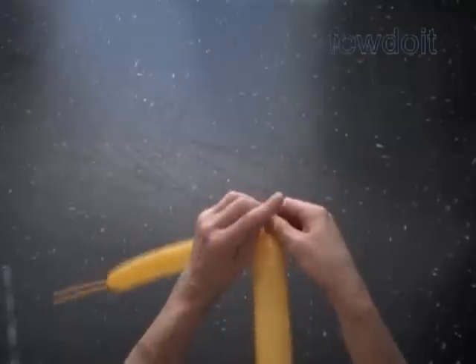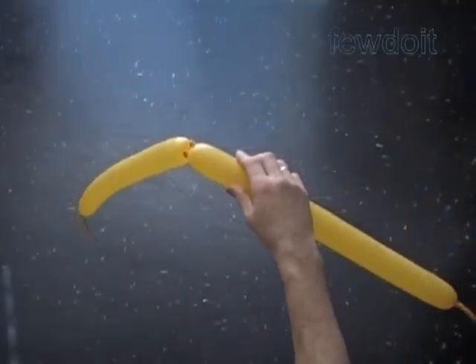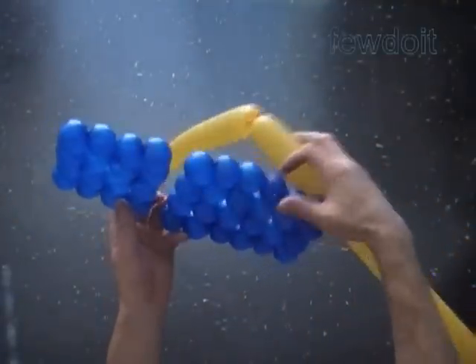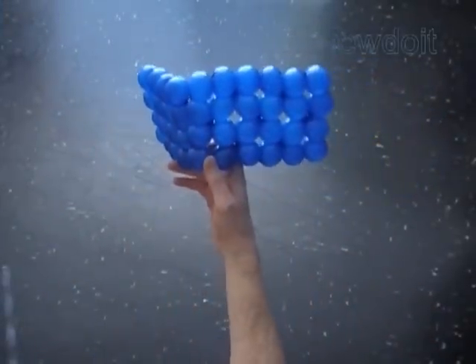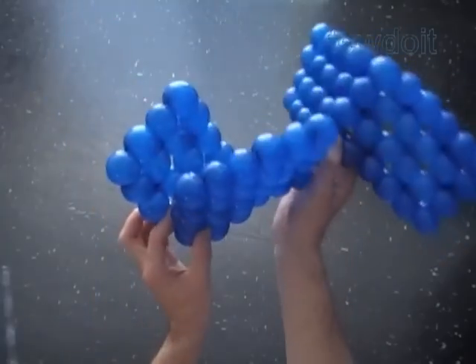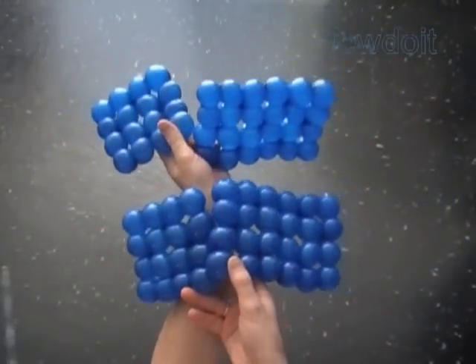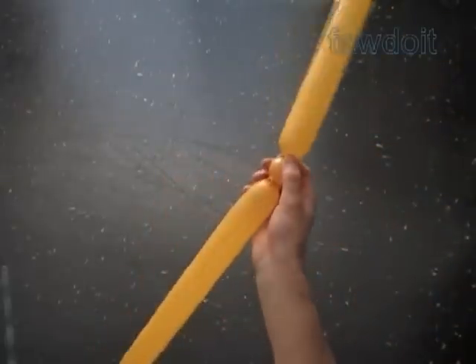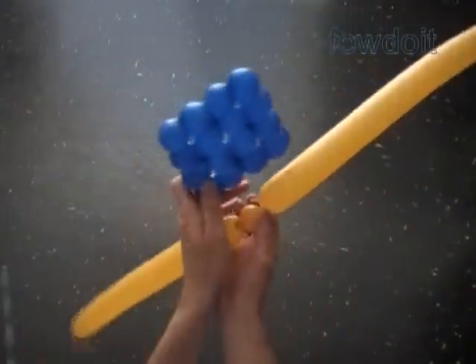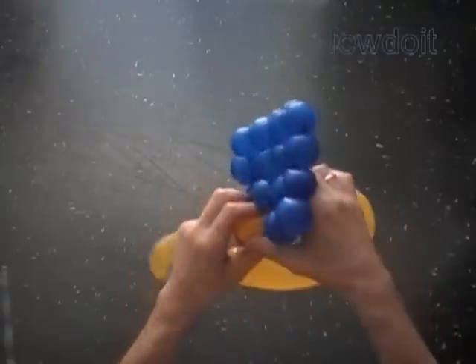Here we inflate two balloons leaving about eight inch flat tails and tie the nozzles in one knot. We are going to use these two yellow balloons to make a cross-like shape, and to connect two squares and two rectangles to make the flag of Sweden. It makes no difference where we start. Let's connect the squares together first, then attach the rectangles. Twist the first yellow bubble and lock the free end of the first yellow bubble between two bubbles at the corner of the square.